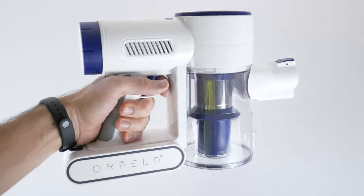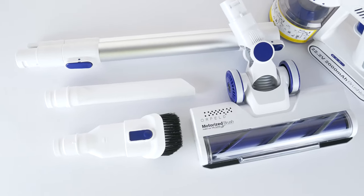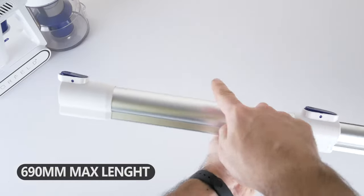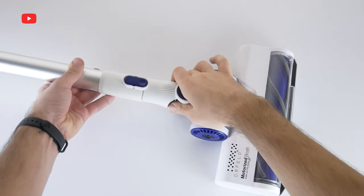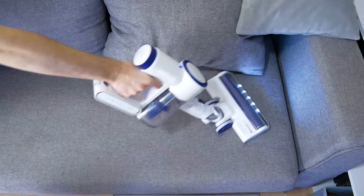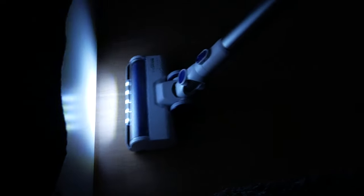The weight of the Orfeld H01 is only 2,675 grams, so it is very easy to hold in your hand for a long time. Like other cordless vacuum cleaners, it has a metal tube that is extendable up to 690mm. You insert it into the main body and then attach the motorized brush to the other end. You can also insert the motorized brush directly to the main body without the metal tube. A key feature of this motorized brush is 5 LED lights, which allow you to see dust and dirt in dark corners.